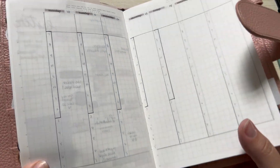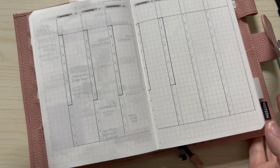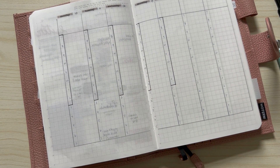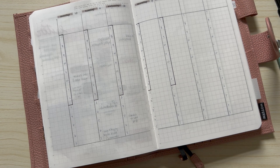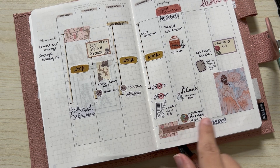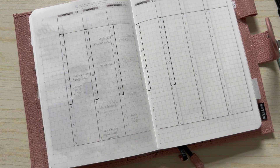I went ahead and filled in the numbers — they go from seven in the morning to seven at night. That's pretty much as far as I can get them; I usually don't have much going on at night. I may just highlight some things I've done that night. I've also time-blocked out my work schedules.